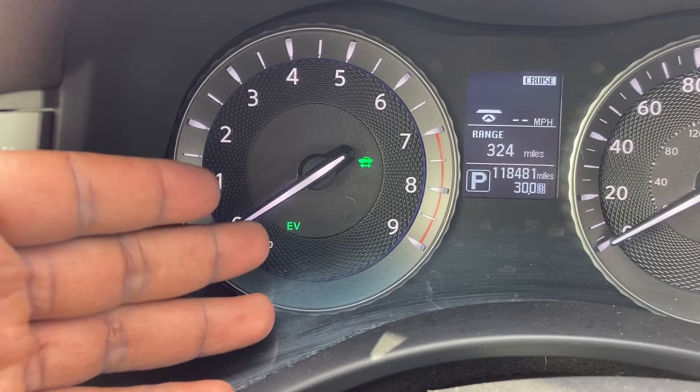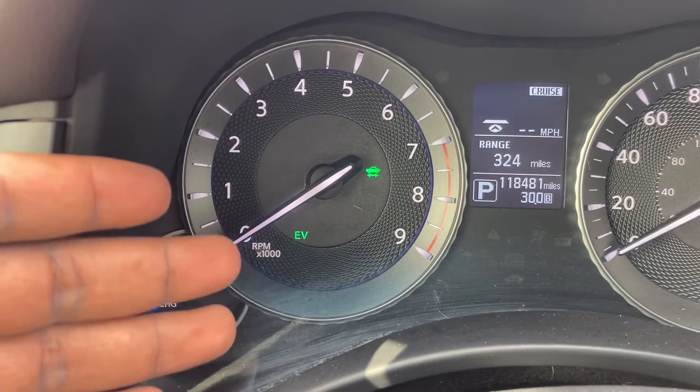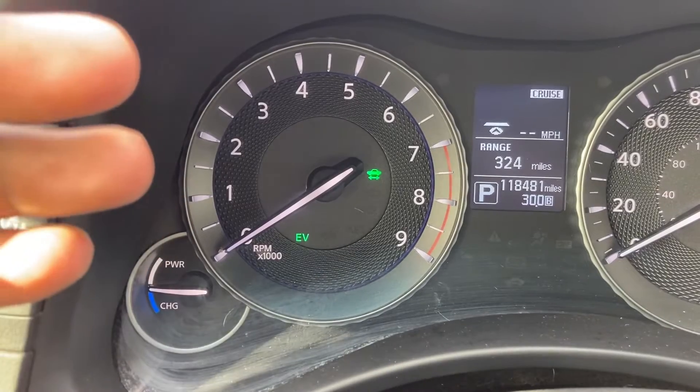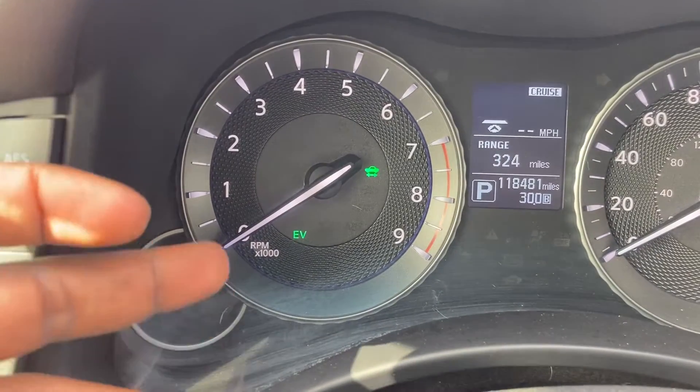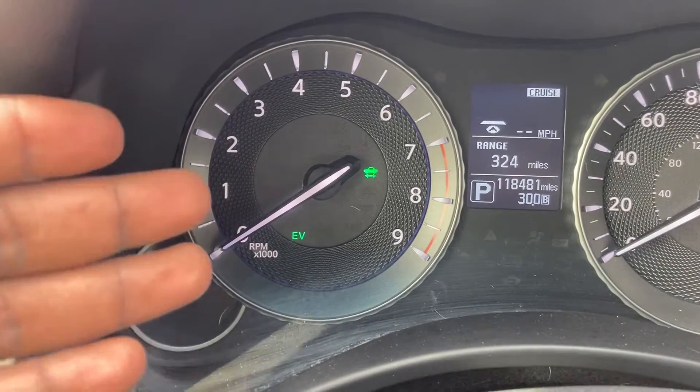Then you see the letters E and V down here. That means the vehicle is running on electric mode only and the gasoline engine is going to be off. That's why the tachometer is down at zero — otherwise, it would be at idle RPM.